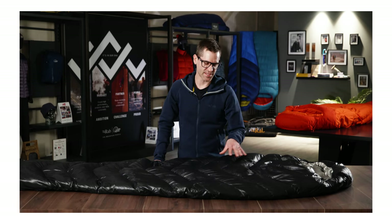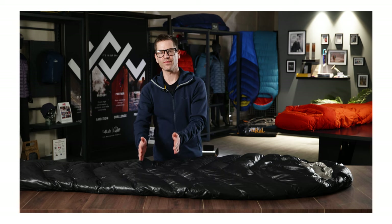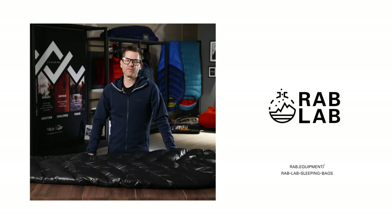The Mythic Ultra range uses a chevron baffle construction. This helps to keep the down distributed evenly across the body, but also reduces the amount of baffle lines needed, which saves weight. For any further information on the elements mentioned in this video, please refer to the RAB Lab Hub on the website.